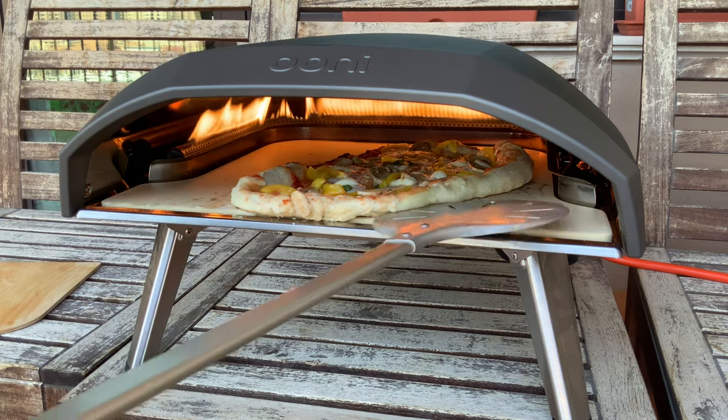And here we go — another superb looking pizza.